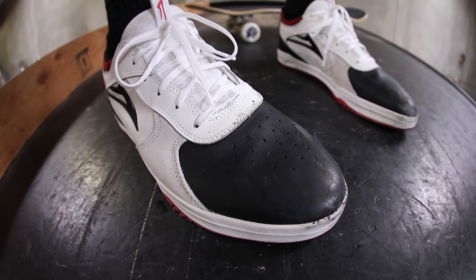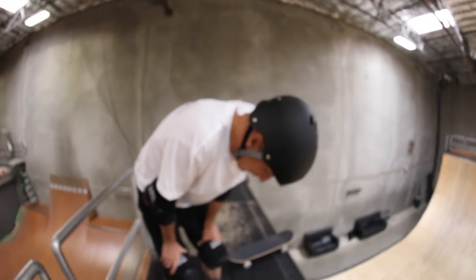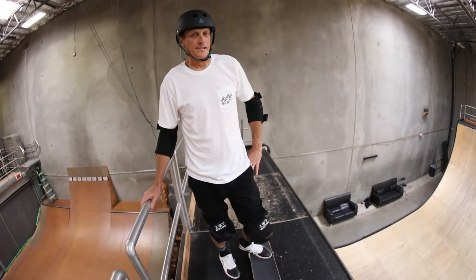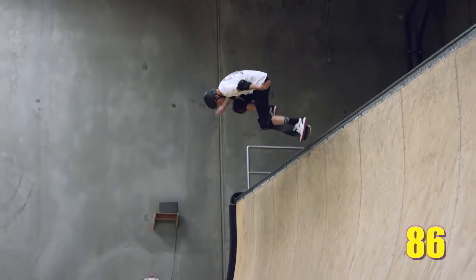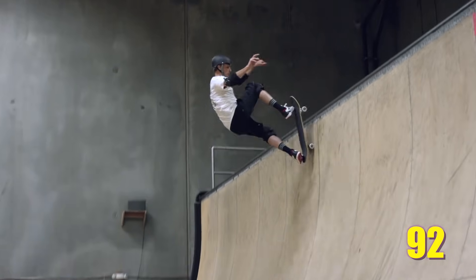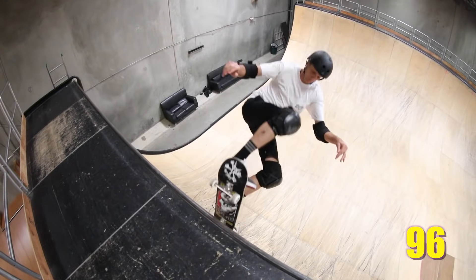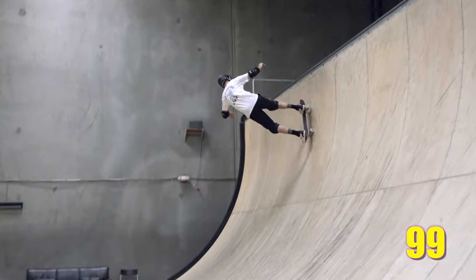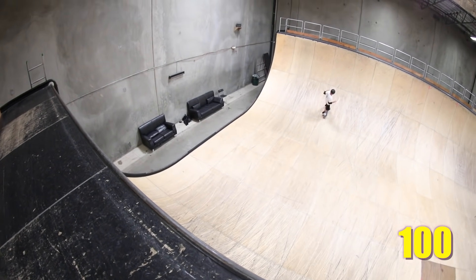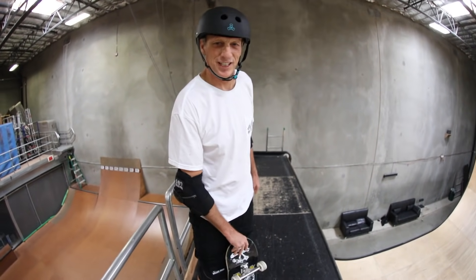85 blunts on the vert ramp and we're looking pretty much the same. Four knee slides in — you just scuff your bowling toe and you're good to go. You have 15 more and then you're done, and then you never have to do another blunt again if you don't want to.